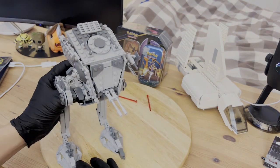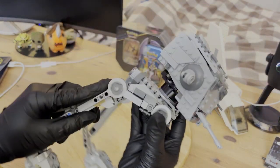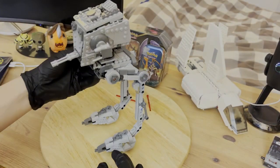The legs are also on a ratchet joint that moves up and down, and this is about the only articulation you'll get. The posability is very limited, and the only other move you can probably make, besides a very unstable walking pose, is just a defeated or downed AT-ST.